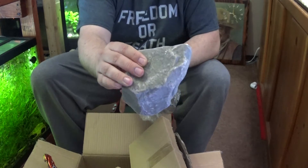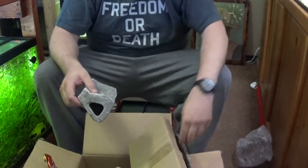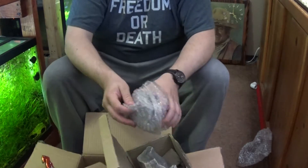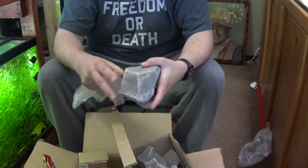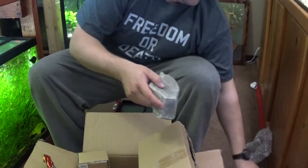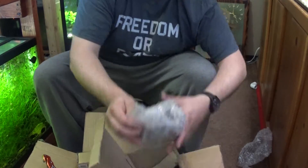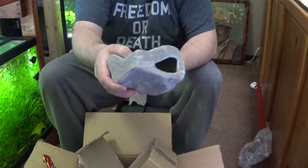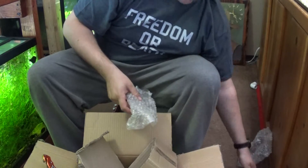Looks like we got three of these guys — pretty good size, pretty deep. Kind of cool. All three of them are in decent condition.